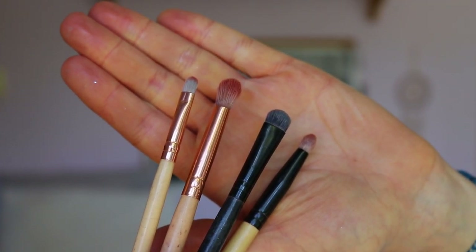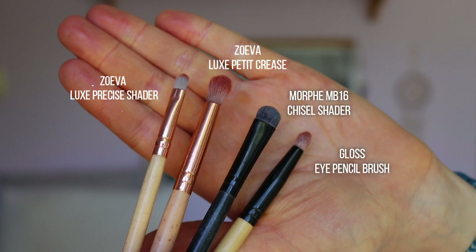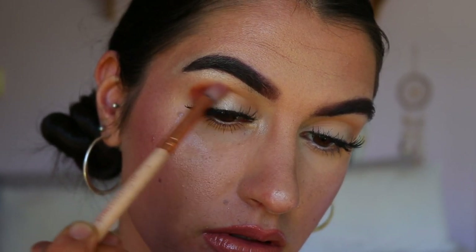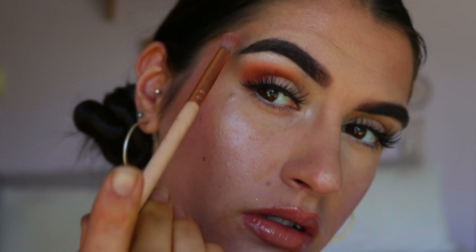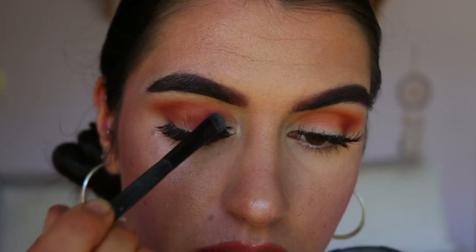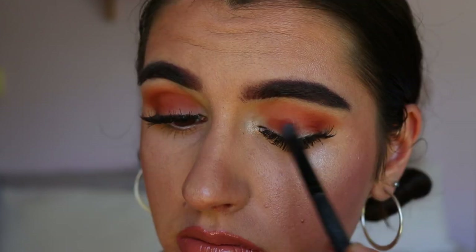That finishes our daytime glam look! To transition to the nighttime look, my favorite brushes are the Zoeva precise shader brush, the petite crease brush from Zoeva, the MB16 from Morphe, and the pencil brush from Gloss. I begin with the petite crease brush, applying a deeper shadow — Hunts from the Jaclyn Hill palette — on my outer corners and buffing through the crease. Then I use the Morphe brush to pack Hunts all over the lid to create a pigmented smoky eye, having first applied the shadow in the crease as a soft transition.